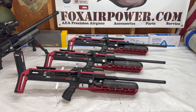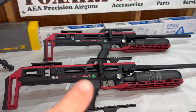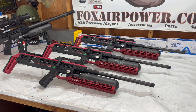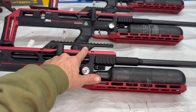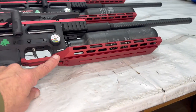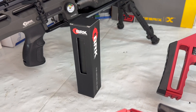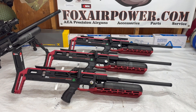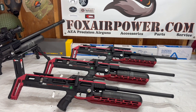Last but certainly not least are the World Record limited edition Ghosts. I have these in 22, 25, and 30 caliber. These World Record model Ghosts come with an extended 28-inch barrel. They come with a barrel tensioner, upgraded Picatinny rail, upgraded bolt handle, M-Lock and Arca rail on the bottom — all standard on this gun. These World Record guns also come with moderators included with every one of them.